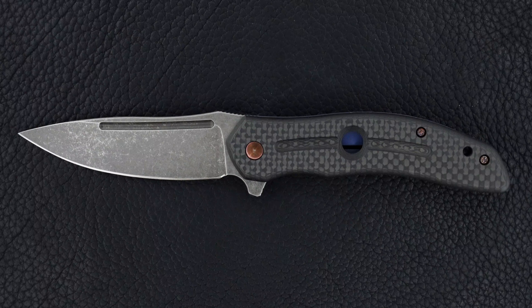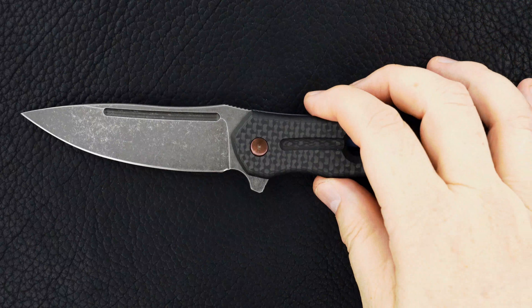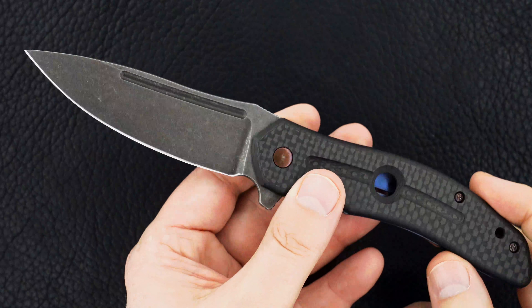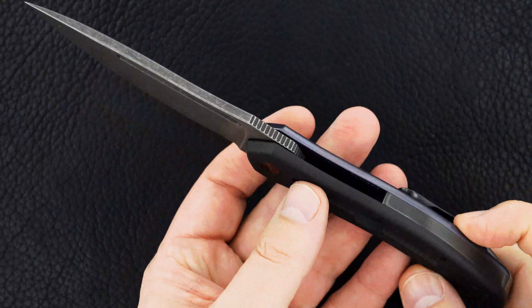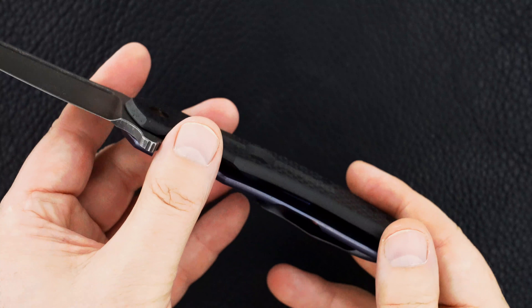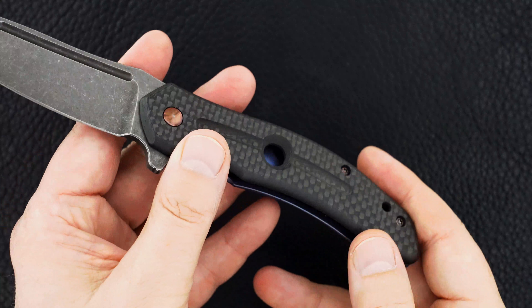Hey guys, if you're looking for an outstanding McGinnis that's as beautiful as it is functional and perfect, I may have it. This is a Jerry McGinnis carbon fiber, beautiful anodized blue lock bar side, signed Jerry McGinnis 2014, stonewashed blade.